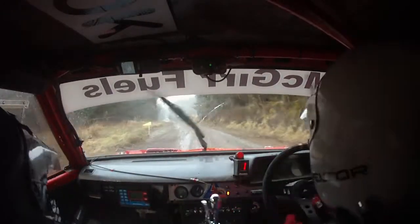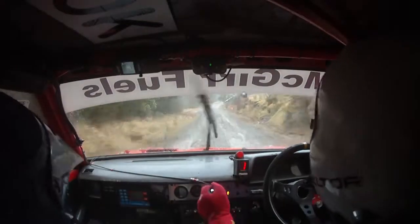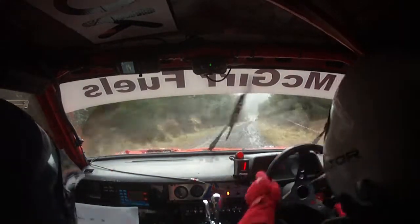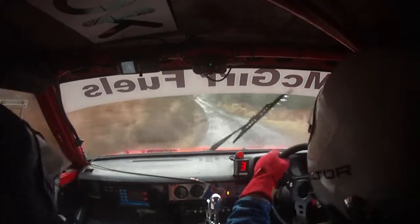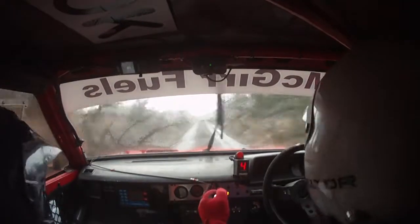150, 100, that's a 5 right. 100, turn square left, square left plus here. 150. 3 left, 230. 3 left here, 230. 50, 5 left tightens, slippy at the trees. 5 left tightens, slippy at the trees.